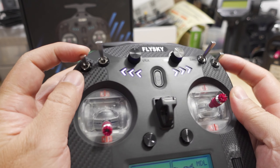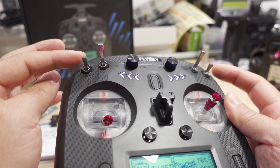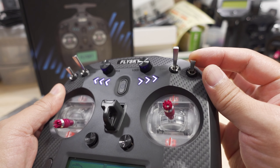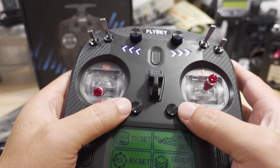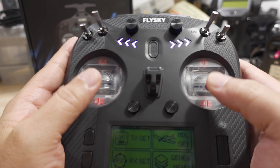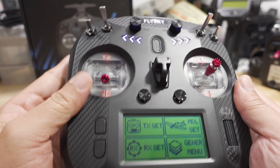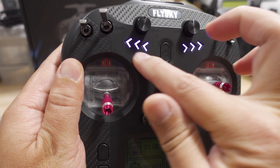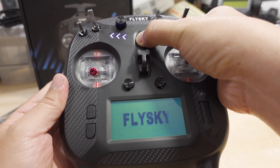For the switches, you have a two-position switch over here, another two-position switch over here. These are all short switches and a long switch, another long switch here, three positions here, and two positions there. You have your trim buttons as well. The gimbals have transparent plastic around them, but it doesn't look like they light up — I didn't see anything in the menu for LEDs, although I think you can control the LEDs in the menu to change the color.